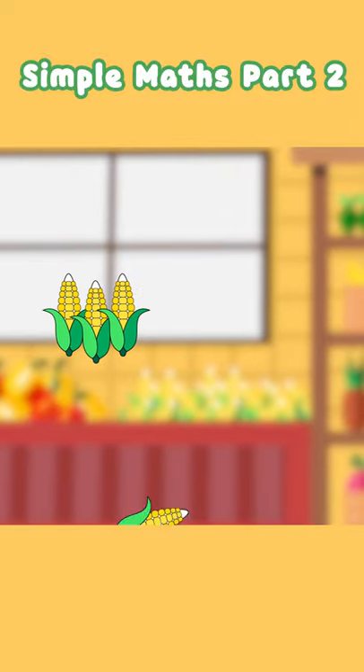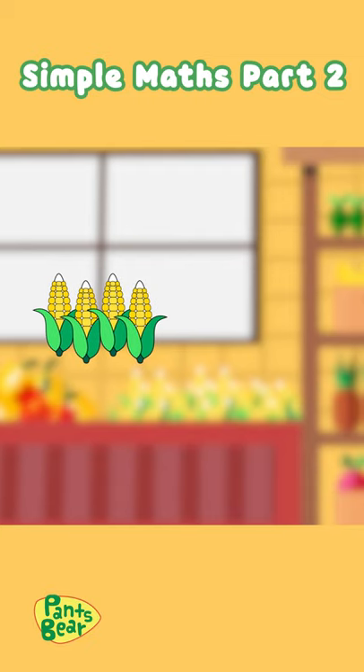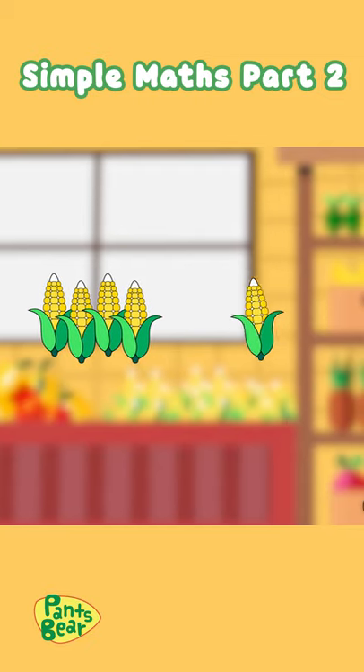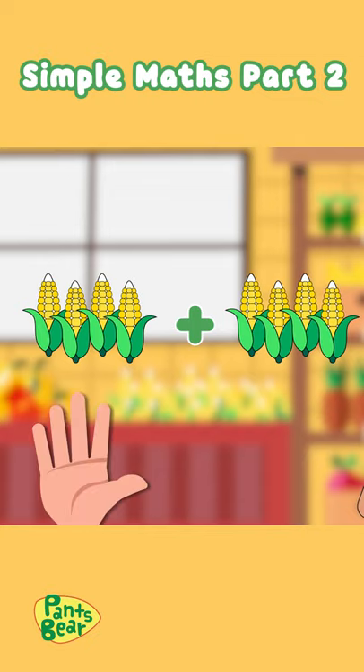I have four corn cups, and on my other hand, I have four more. How much does that make? Let's use our fingers to count.